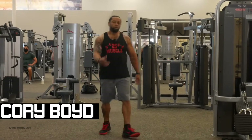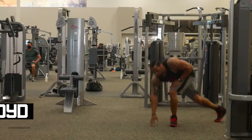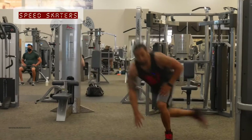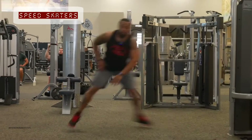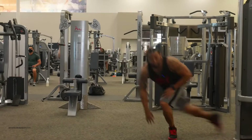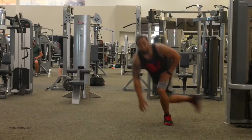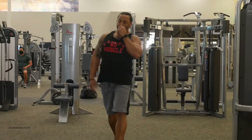Great glute work. I'll show you how it goes. Remember to be explosive — we're not dancing, we're exploding. And the better you get at it, you touch the ground every time. This is called speed skaters.